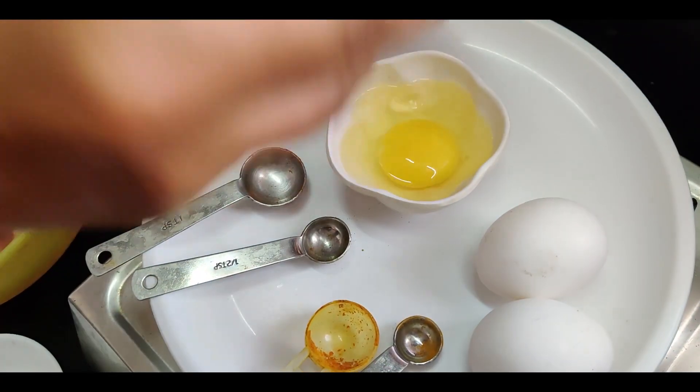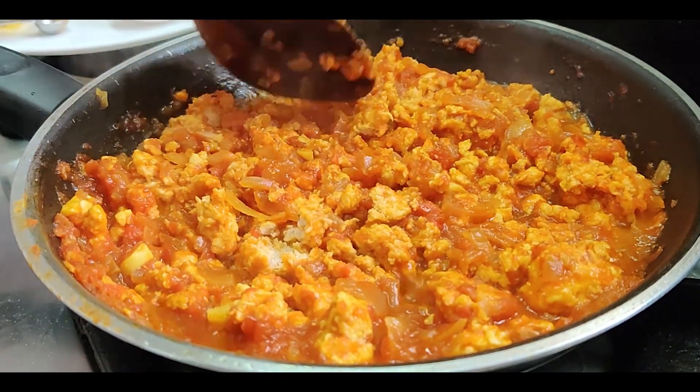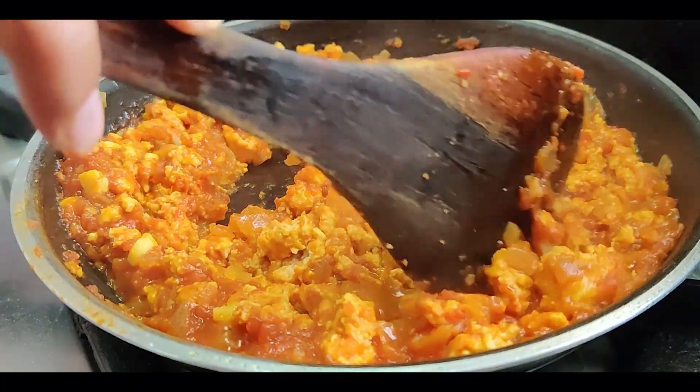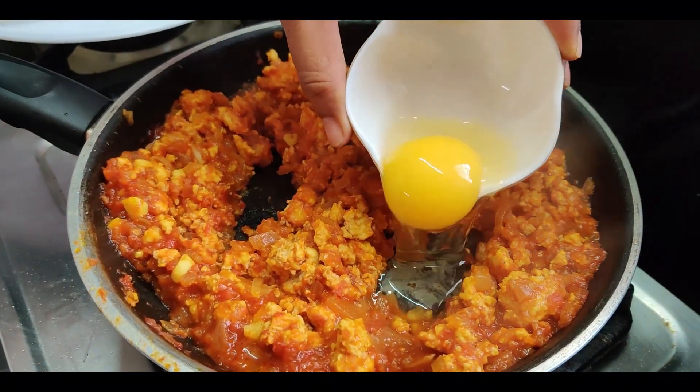Meanwhile, break the eggs one at a time in a small bowl. Open the lid and make small pockets for the eggs. Now pour in the eggs one at a time into the pockets.